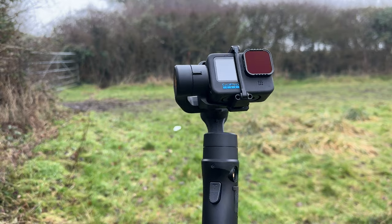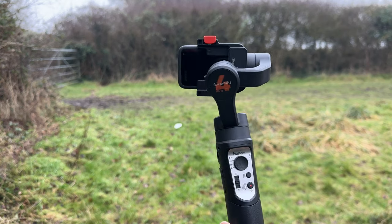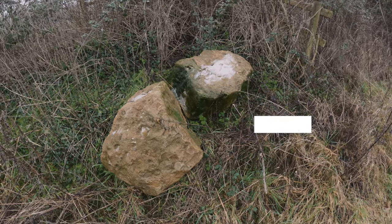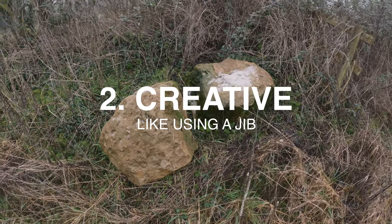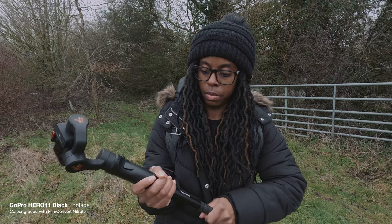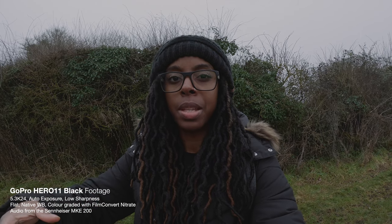The benefit of using something like the Hohem iSteady Pro 4 over something like the Feiyu Tech Scorp Mini is that it's so small and compact — it fits in your bag without any issues. If you want to keep your whole setup really small, the Hohem iSteady Pro 4 is brilliant. The second reason to use a gimbal is for getting creative shots. You can attach an extension pole to create jib-like shots with a longer reach.